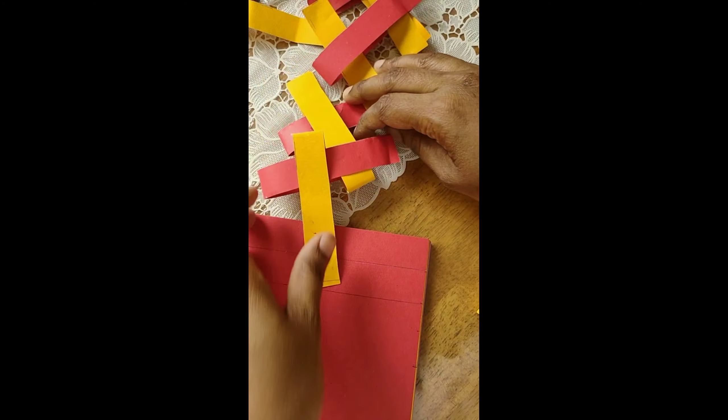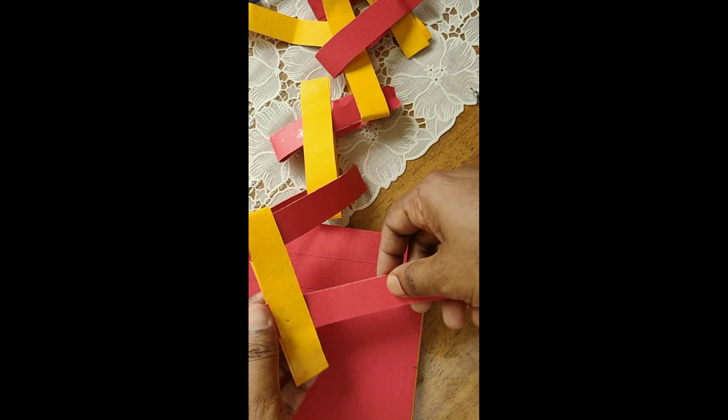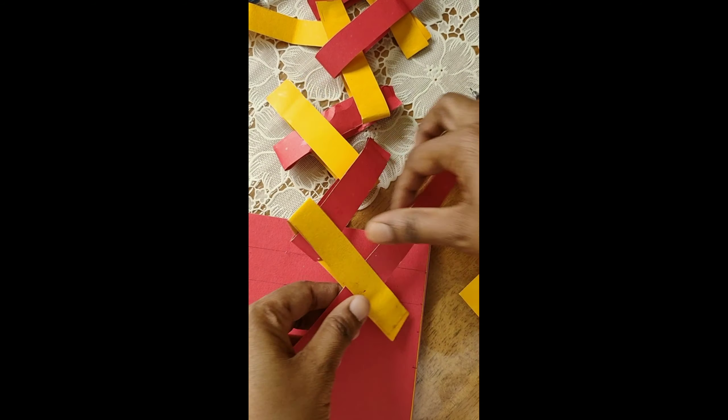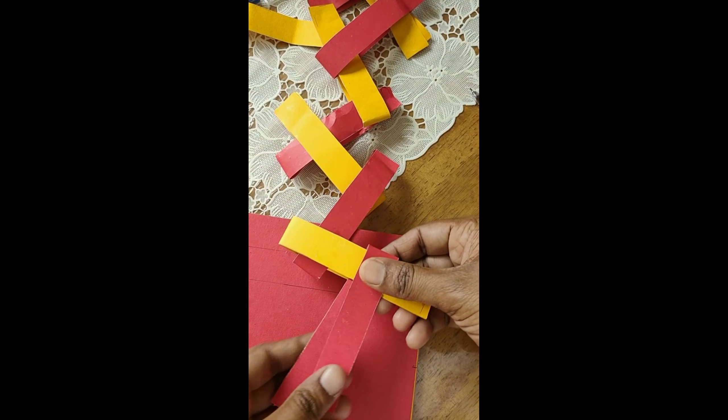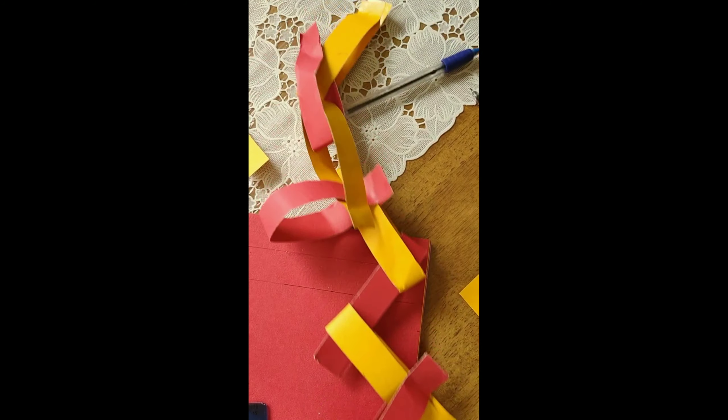So this is the big chain my son made from school. I just thought I will show you how to make it at home also. So insert through the first one and then use your glue to stick it. Thus you can make a long chain.